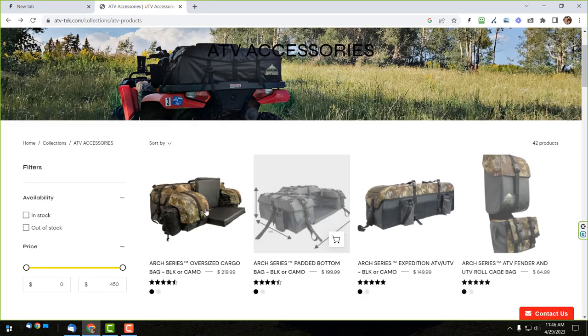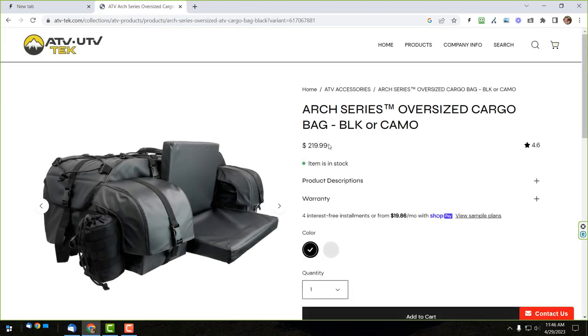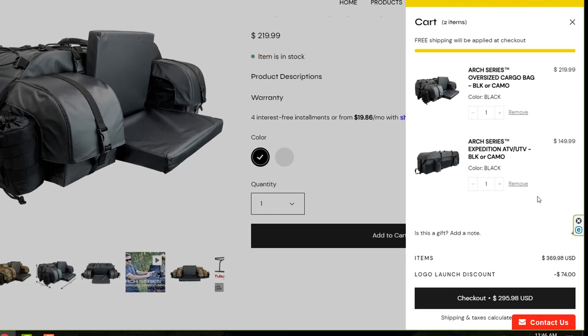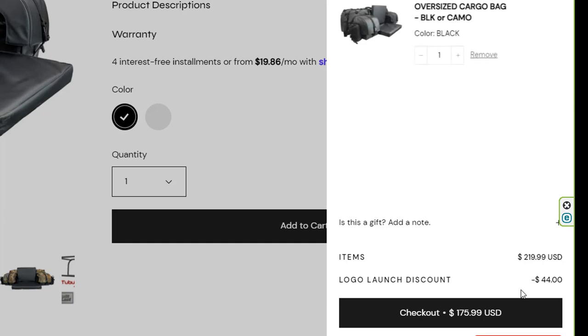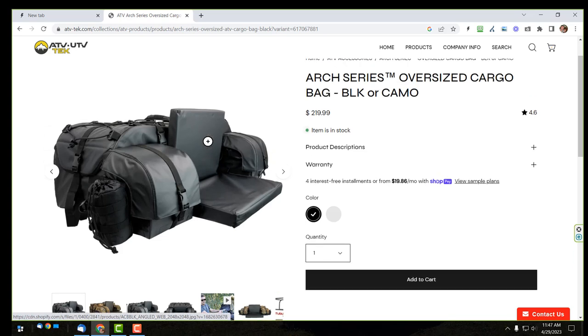The other bag I'm considering is the ART series oversized bag, which looks like their biggest. On Amazon it goes for about $199, but with the 20% discount on the site it drops from $219 down to $176 — a screaming deal for a really nice bag. Rocky Mountain ATV also has a video review of this bag, which I'll throw in the link description below. With the discount I may go ahead and get it; I could use the bigger one for longer rides or two-up, and swap to the expedition bag for day trips.